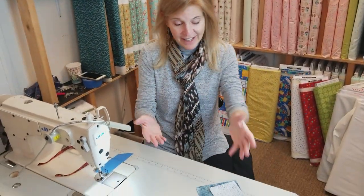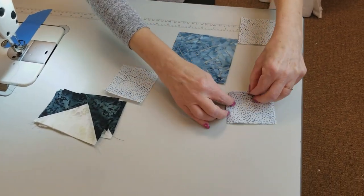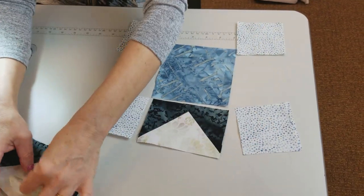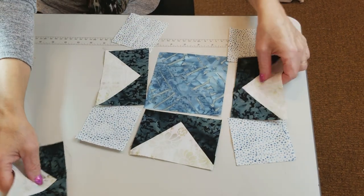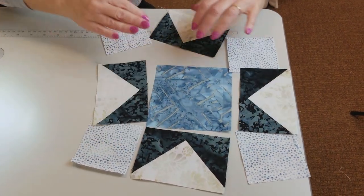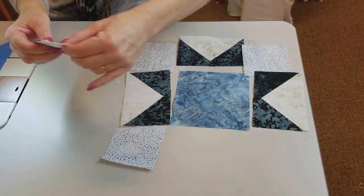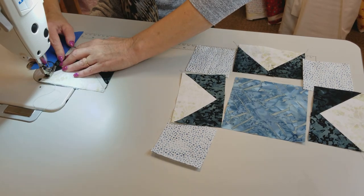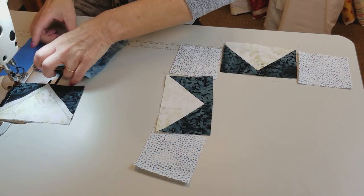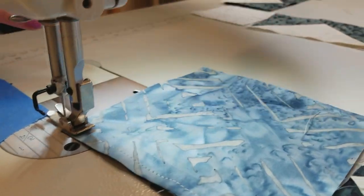Now we're ready to put the block together. These are the four corners — they're going to go here and here, here and here. The star points go like this. I like to stitch my rows together all at the same time. So I'm not going to make each row separate. I'm going to put this piece on top of here and stitch it and leave it on the machine. Then I'm going to take the next two pieces right sides together and leave it on the machine. This helps keep me from getting mixed up with what goes where.